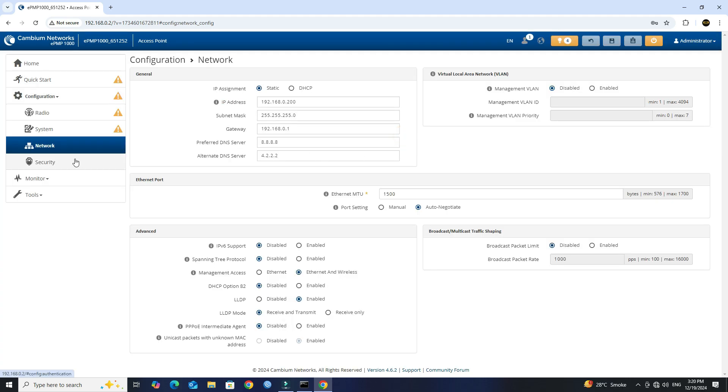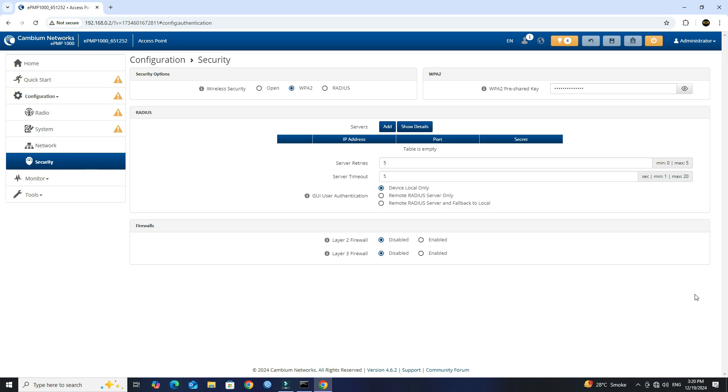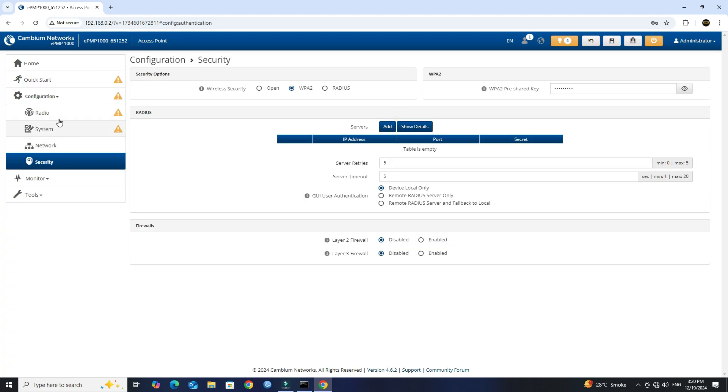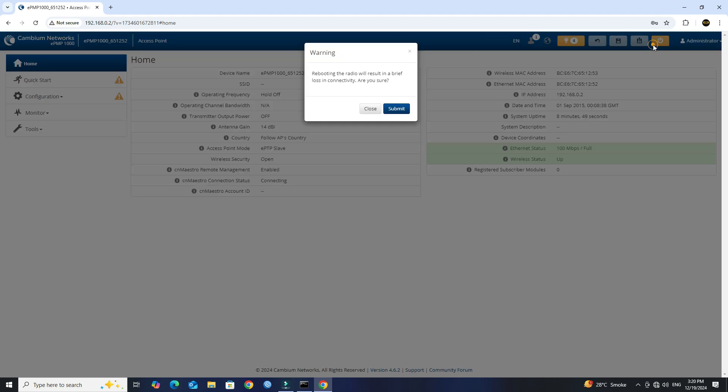Next, go to Security menu. Set the WPA to Wireless security, then save the configuration. Next, reboot the device.